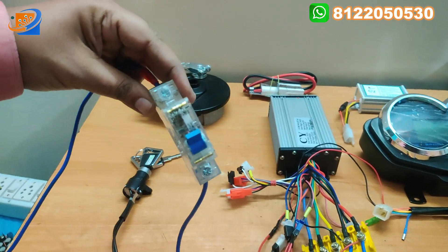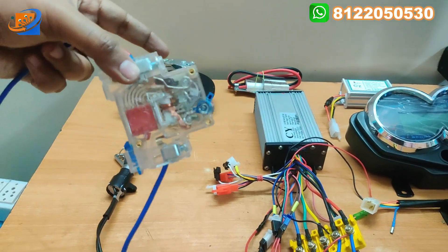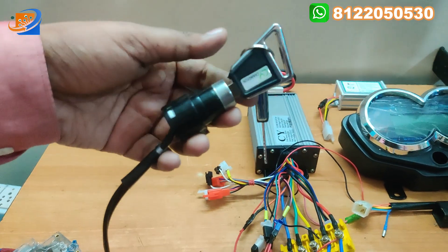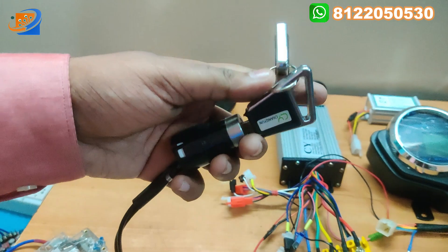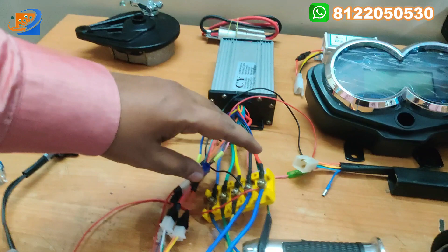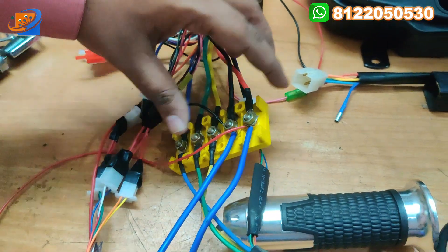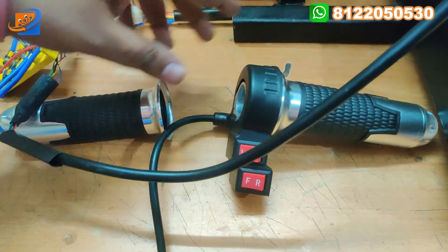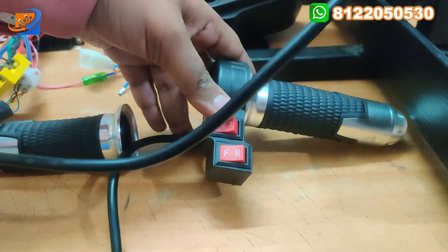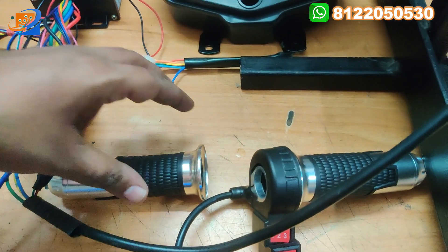The next thing is the DC MCB — for any short circuit that occurs, this MCB will help you. Next is the power key switch; we are providing two keys along with this kit. Next is the 5-pin box connector provided with this kit. And the next thing is the heavy throttle coming with a silver kind of finish — a 3-speed throttle with forward and reverse.